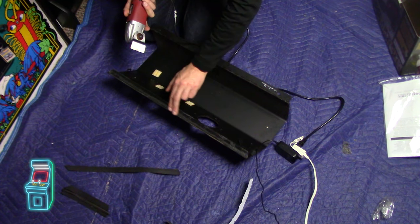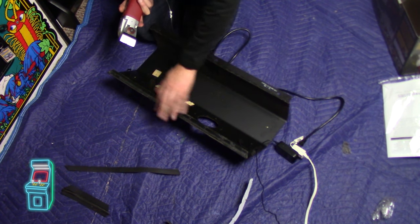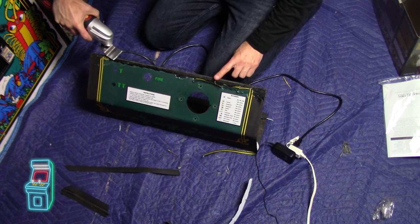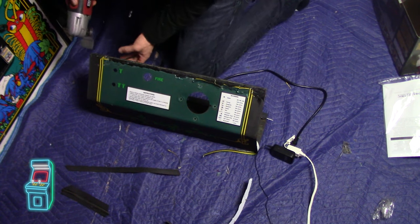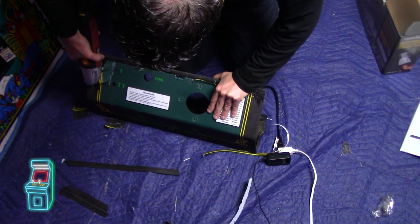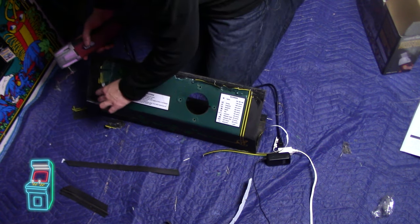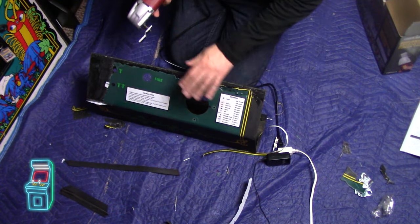It comes right off like butter. Don't worry about the residue — we're actually going to use the normal method with the paint removal tool, spin it on there, and get this down to bare metal. Then we'll spray paint it at some point. The curve is a little tricky — you have to go at it from different angles. But once you get that, it's pretty easy. I'm going to do that to the whole thing.